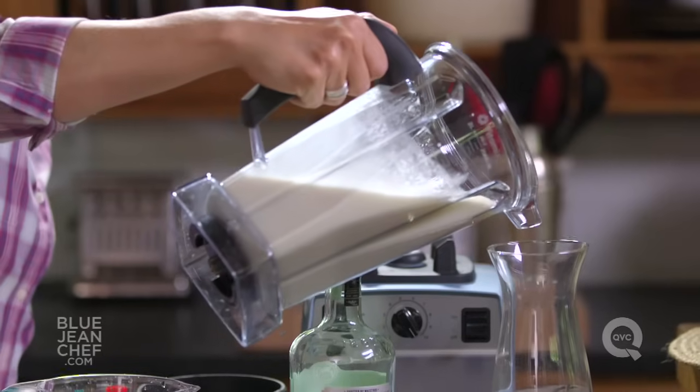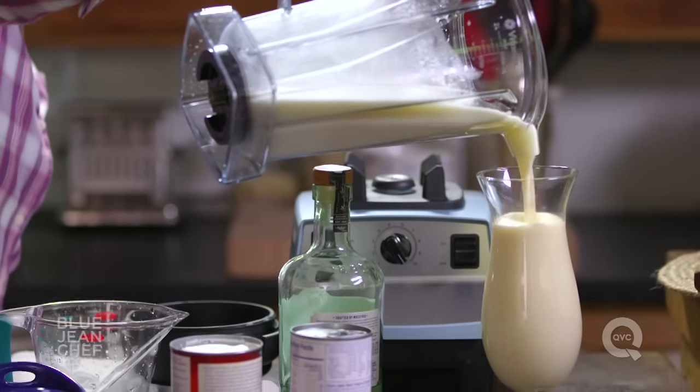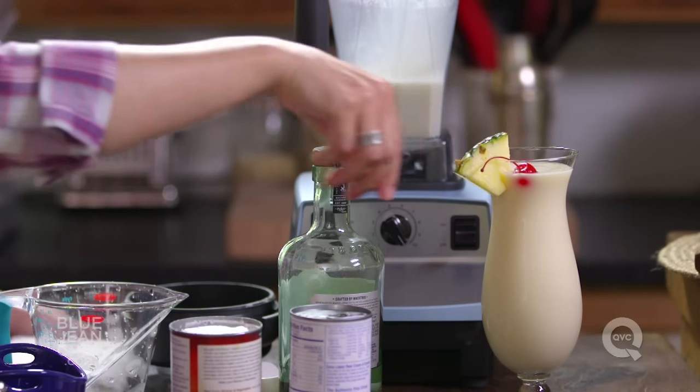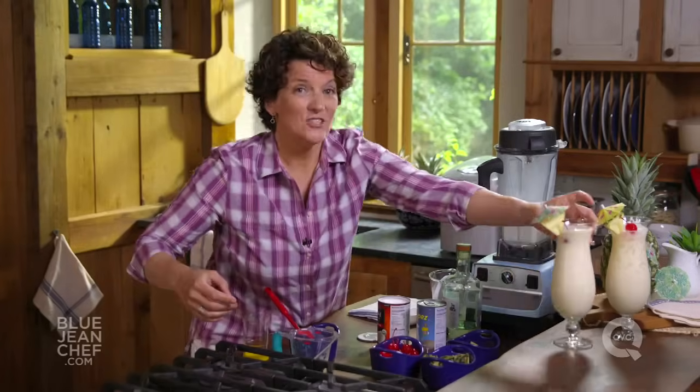And here's our blended pina colada — icy and smooth, so delicious. Garnish it the exact same way: a slice of pineapple, a maraschino cherry, an umbrella, and there are at least two happy people.